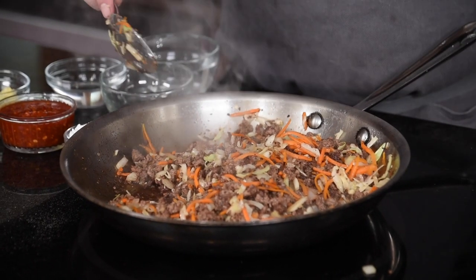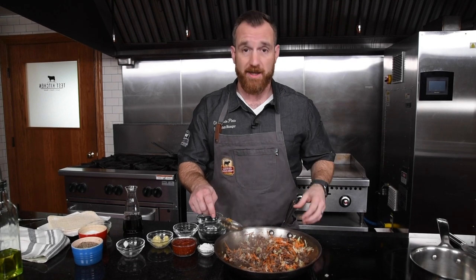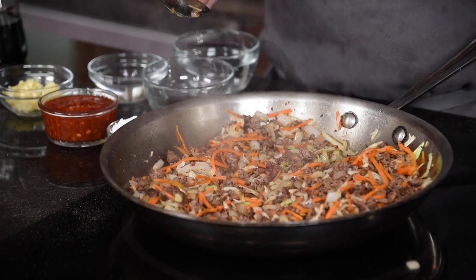This is done cooking now. The cabbage has wilted a little bit. We've got a little bit of cook on the onions and the carrots, and that's all we're looking for here. We just want everything nice and pliable so that when we put it in that wrapper, it's easy to manage. I want to let this cool down because it's going to go into an egg roll wrapper and we want it cool enough to handle. It doesn't have to be cold or quite room temp — you just want to make it manageable and not too hot because it'll make the egg roll wrapper sticky.